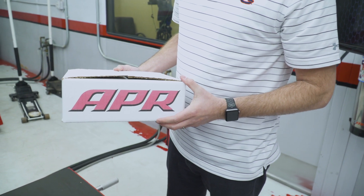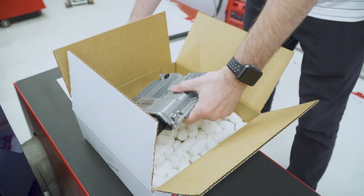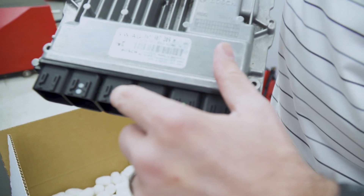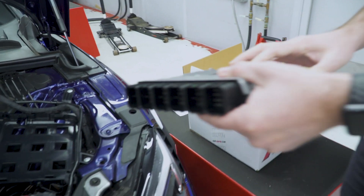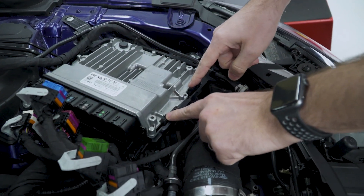When you get the ECU back, I'll show you how to put it back in. First things first, there are colors on each of the tabs on the ECU and you will use that to connect the correct connector. So let's take it, slide it into place here, and let it pop down over these tabs.